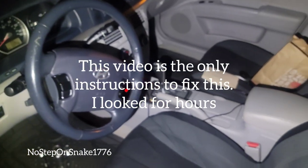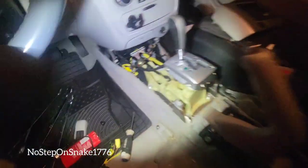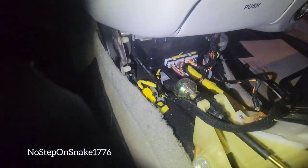This thing is always beeping and drives me crazy — 2007 Hyundai Sonata, the seatbelt alarm. The body control module is right here. See those little vents? That's the speaker, it's built into the body control module.